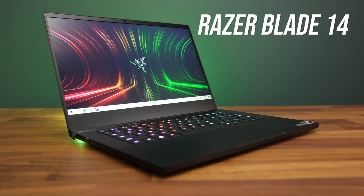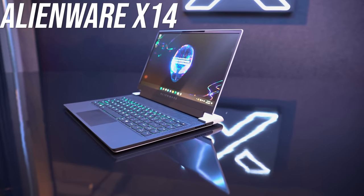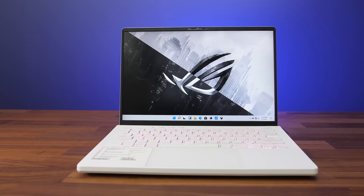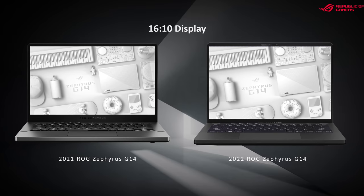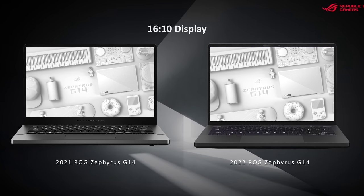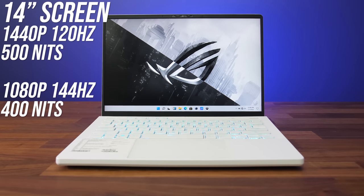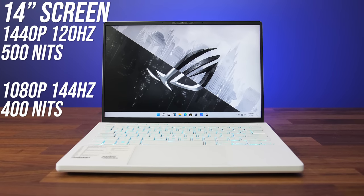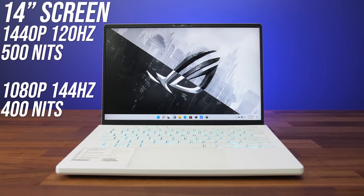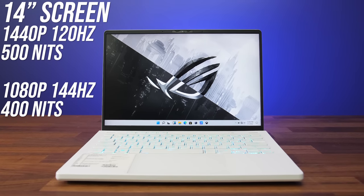This is a good move because Razer added a MUX switch to their Blade 14 this year too, and Alienware's new X14 has one too, both of which are G14 competitors. The 14-inch screen has also moved to a 16:10 aspect ratio, so smaller bottom chin area and more viewable display space. It's still available with either 1440p 120Hz or 1080p 144Hz options, but apparently response times have dropped to 3ms and brightness has increased thanks to these new sized panels.